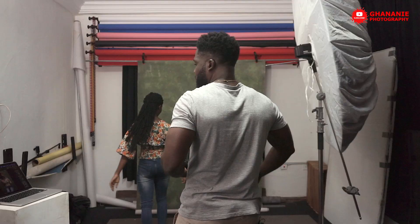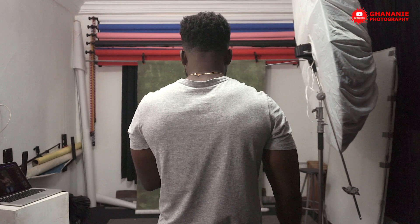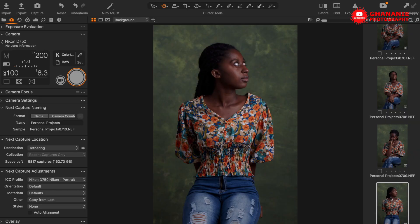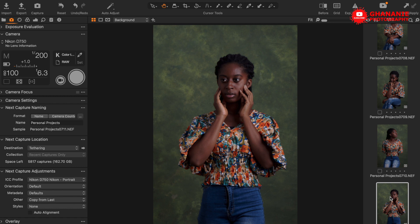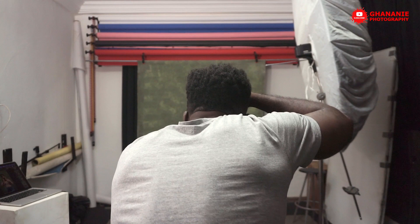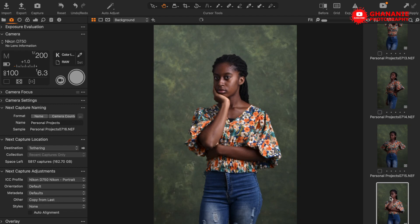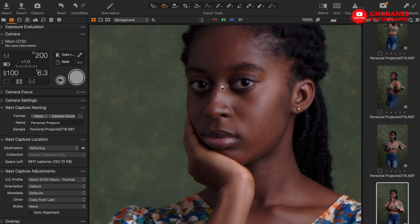Now let's stand and get some standing shots. Come this way a bit — good. One step forward. Something like that, yeah. This looks good, it's not bad at all. Let's get a couple more like that. Yes, something like that is cool. Yeah, it's working — let's get one more in that region.